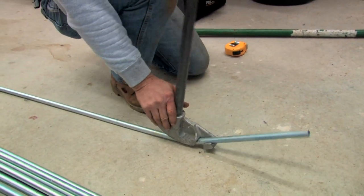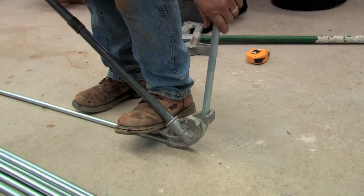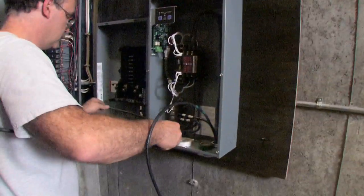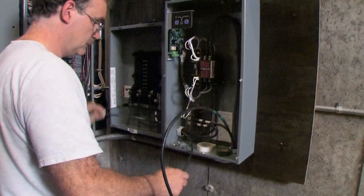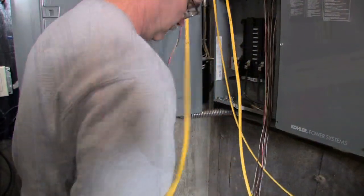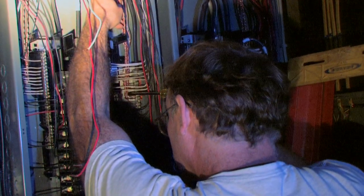The installer frequently has to use metal conduit to run the power cables from the generator to the main circuit panel in your home. Existing cables in your home have to be spliced into a new circuit panel that connects to the transfer switch. It's all very complicated, and believe me, it's not a job for a rookie.